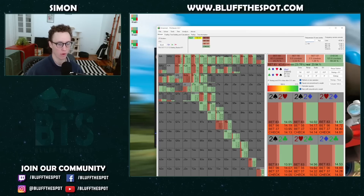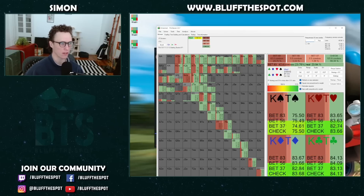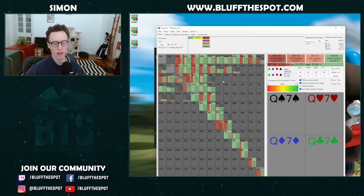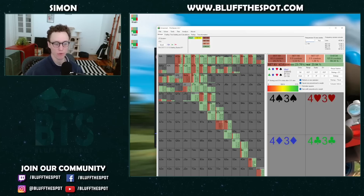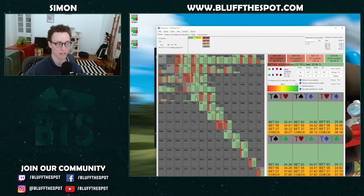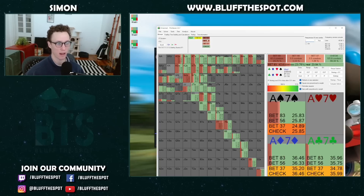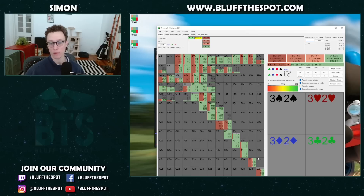We can actually see that our low pocket pairs quite like to stab here. The reason is we unblock a lot of the folds. If we think about the hands we're going to get to fold, low pocket pairs have a really cool property — we get him to fold all of his middle pocket pairs like 9s, 10s. We also get worse hands to call — things like Ace-King, Ace-10 with backdoors, maybe Ace-5. So we actually really like these low pocket pairs: they unblock a lot of the folds, we get better hands to fold and worse hands to call, which is really, really cool.